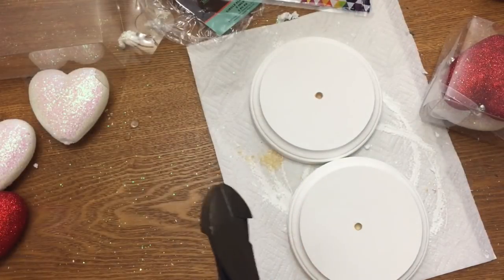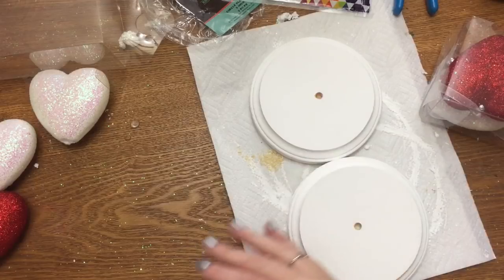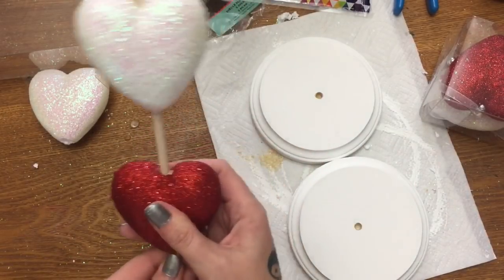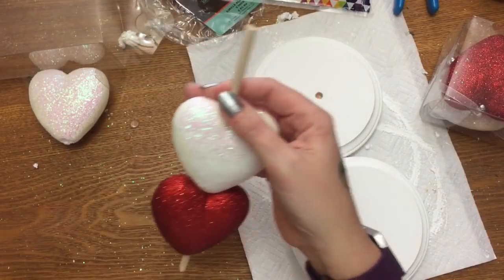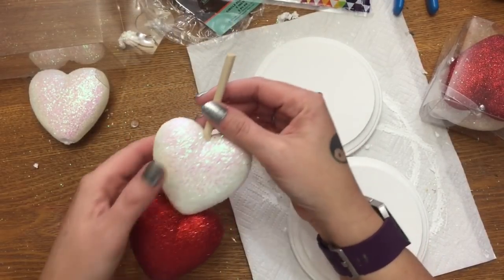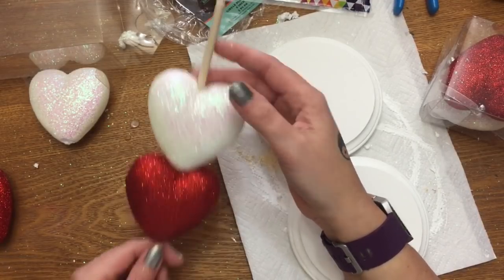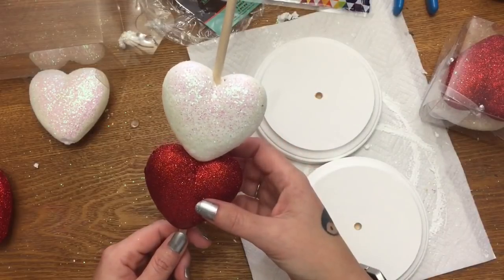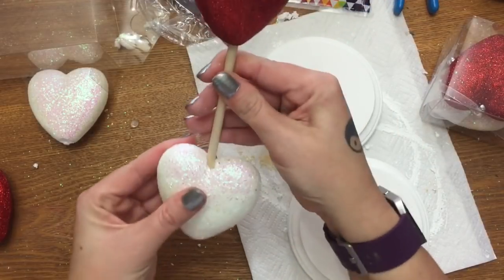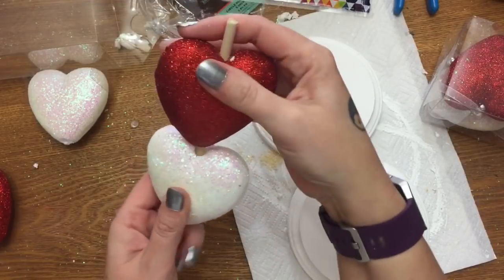Basically all that you do is take a dowel rod — I've already got this one started — and you just take your styrofoam hearts and push them onto the dowel rod. I'm trying to decide whether I want to do white, red, or white and red. Looking at it now, I'm thinking it may look better if I do two red and one white, so I'm going to push that up there.